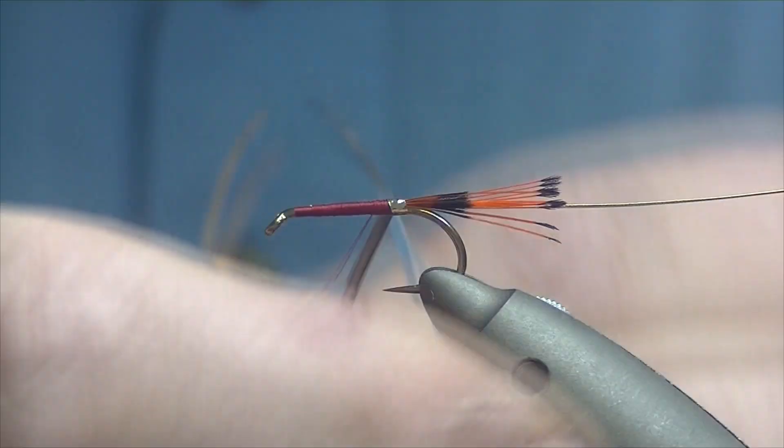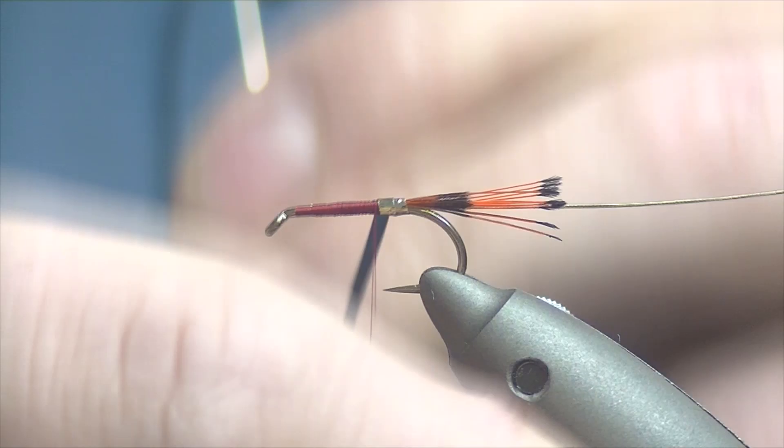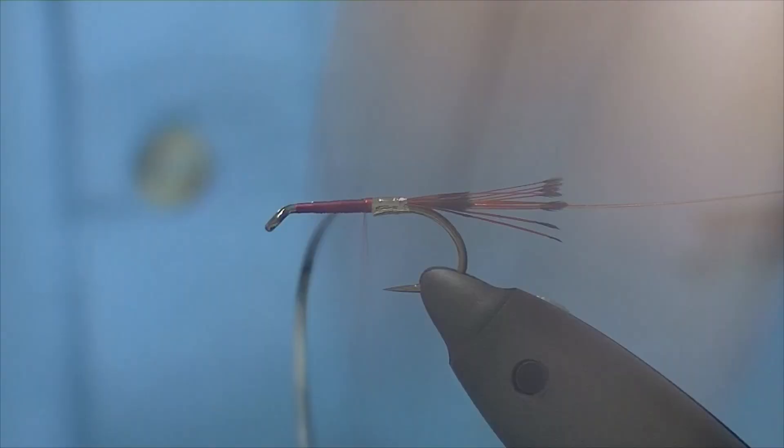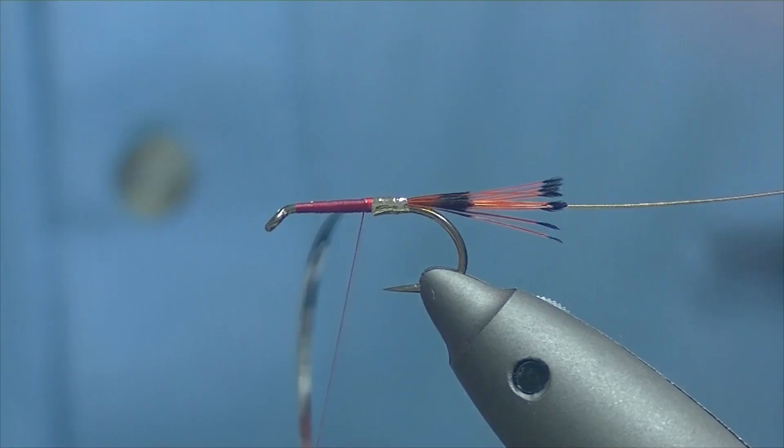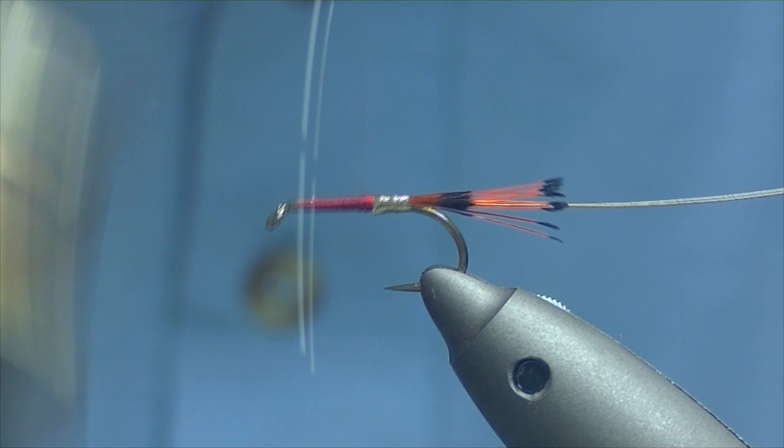Catch in and counter-wind our tinsel — basically two or three turns — and we'll catch it off, then trim off our waste and bind the rest of it down.